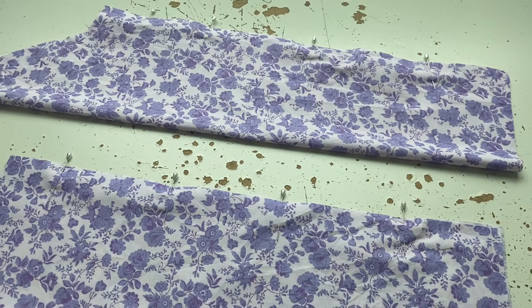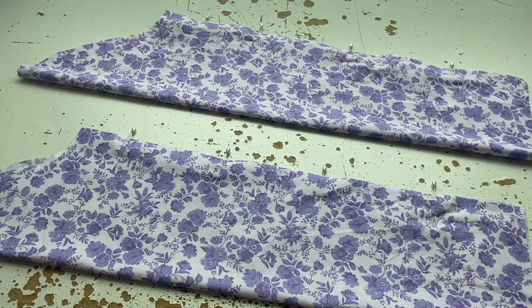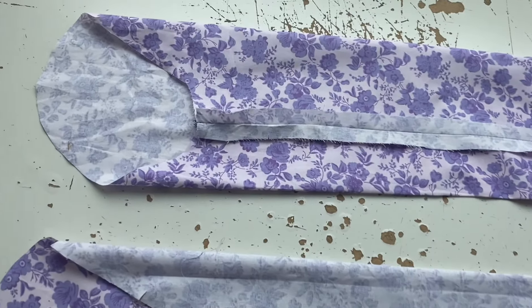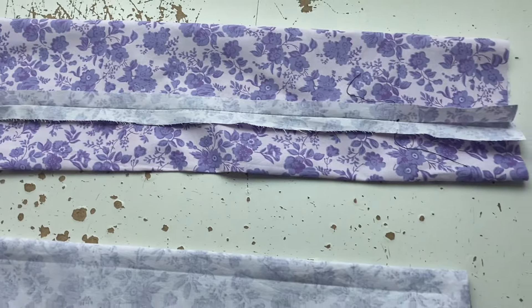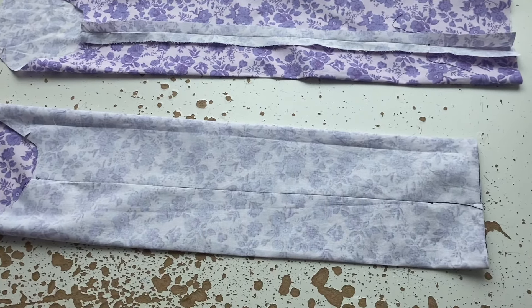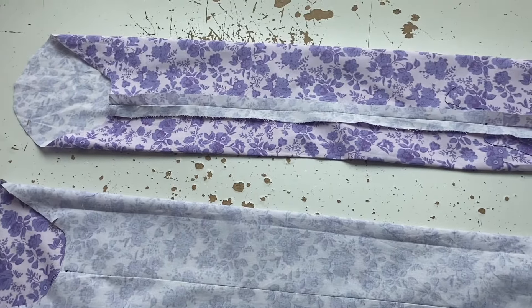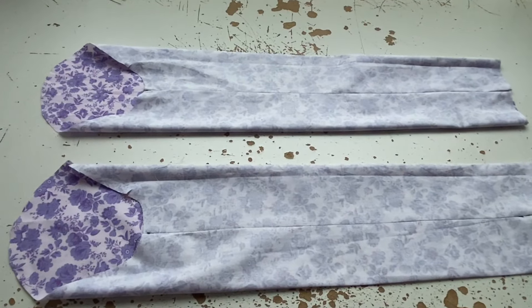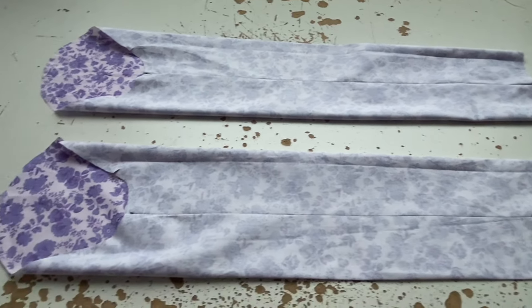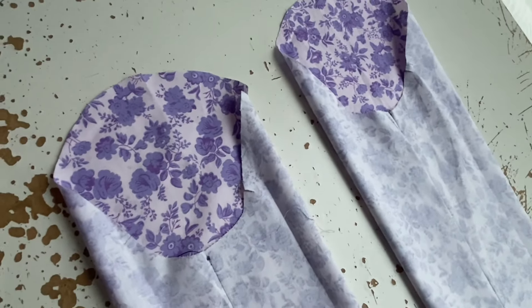You should always do the sleeve first when you're doing a mock-up, because if the sleeve doesn't fit at the arm size — at the shoulder hole of the sleeve — then you're going to have to go up a size. If the top cap bit fits and it's just the actual arm part that doesn't fit, you can correct that. But if it's the top cap bit, the easiest thing is to go up a size. So I've machine sewed it, pressed it, turned it out, and pressed it again. I've turned one sleeve up at the regular length and one at a slightly longer length to see which I prefer.